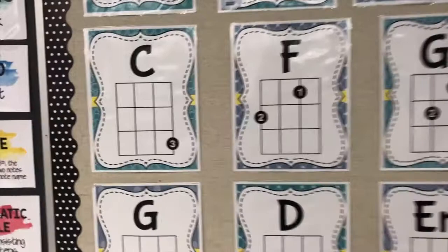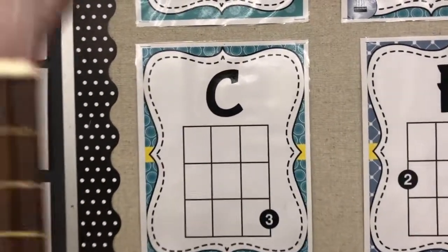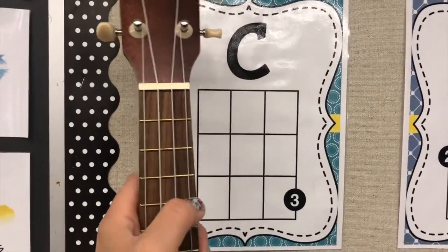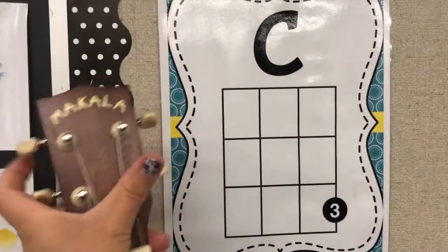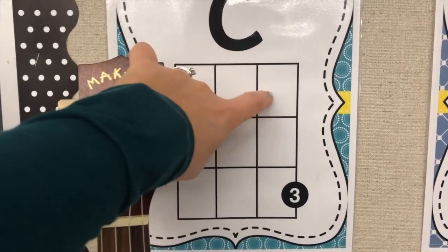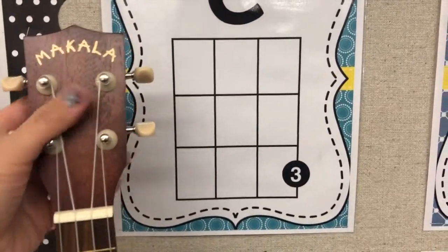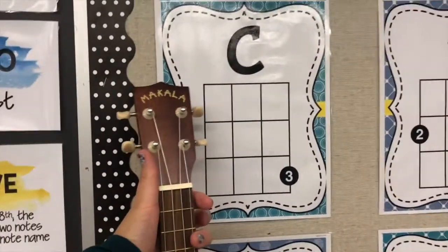We'll take a look at C in this particular chord chart that I've printed out. The nut does not appear to be a thicker line here, but what we see is string 4, 3, 2, 1. Then we see the frets — the first fret space, second fret, and third fret. We also see the number three, which indicates that we play C with our third finger.